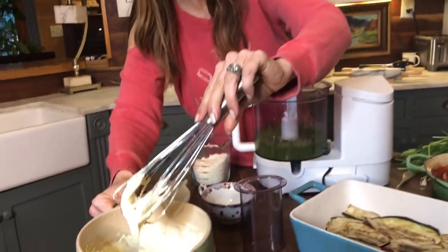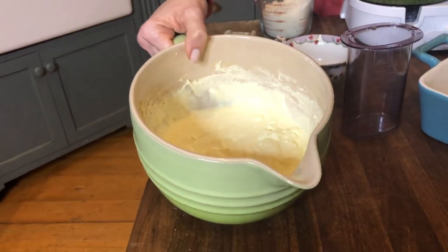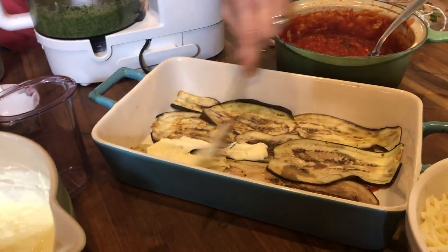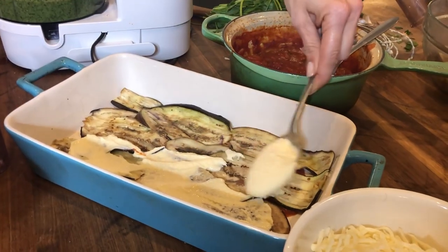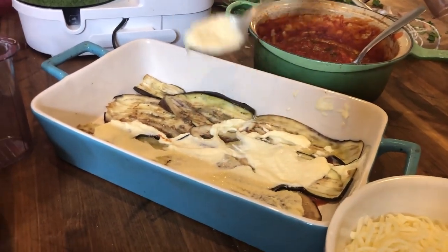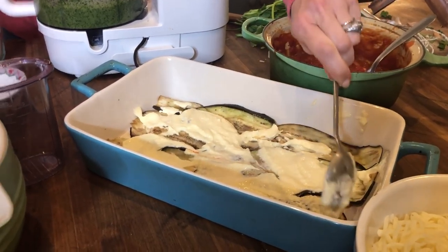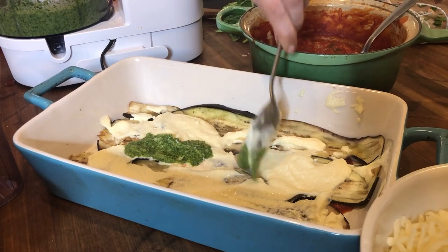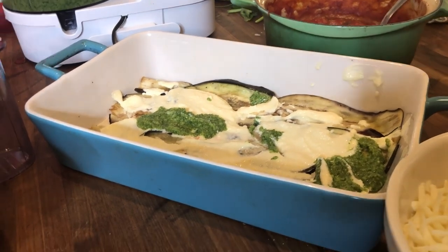Now I've got about a cup of ricotta cheese mixed with two eggs, and I'm going to dollop that mixture down in here and spread it out just a tad. Then I'm going to continue to layer with my pesto and my sauce and the eggplant. It's super easy to do and so good and so fresh. Look at how pretty that looks — that color is just so beautiful.